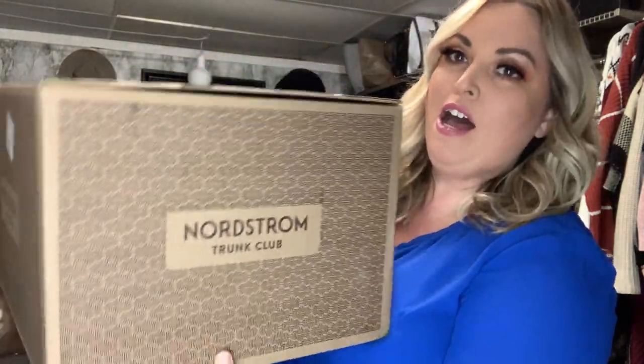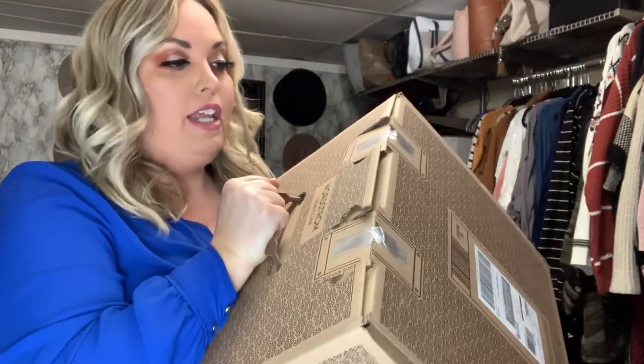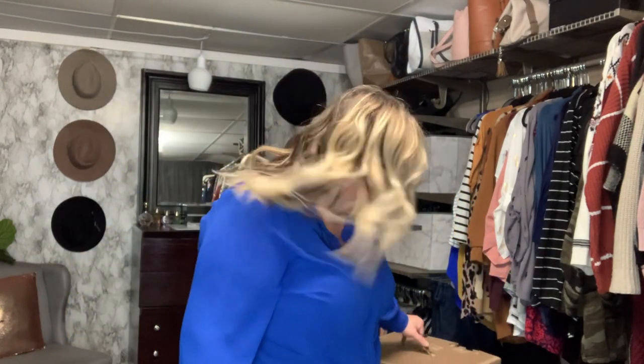Hello beautiful people, welcome back to my channel — and if you're new here, welcome! This is my closet, my happy place. Today is another Trunk Club box. I have not opened this yet, you can see it's still sealed, so we'll do that together. I do know what's in the box because they send you a list so you can approve it or ask for a different size, but I haven't actually seen the items yet.